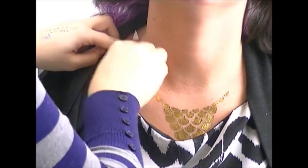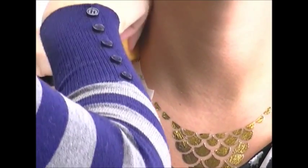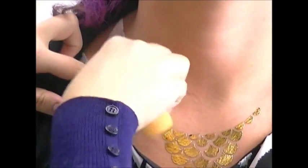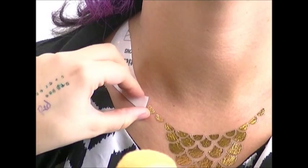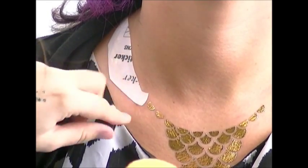Rubbing them like crazy will take them off. If you want them to come off the next day or whatever, you just have to rub some baby oil on them to loosen them up. You could use a hot rag with baby oil or rubbing alcohol.